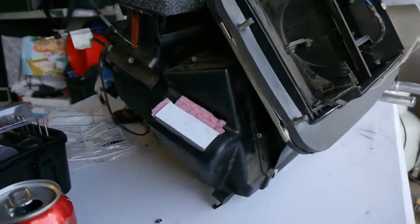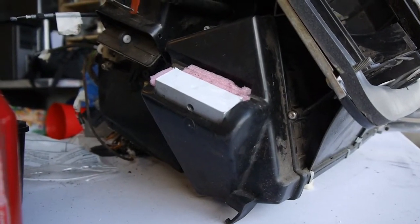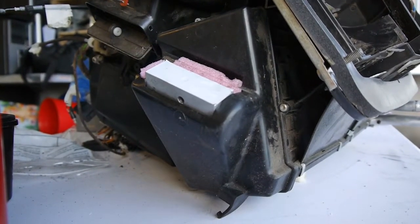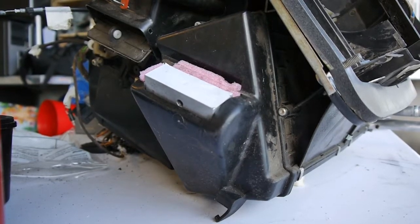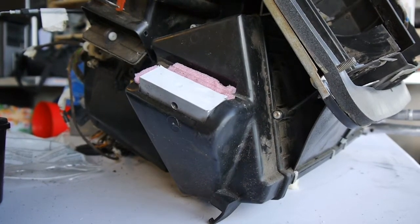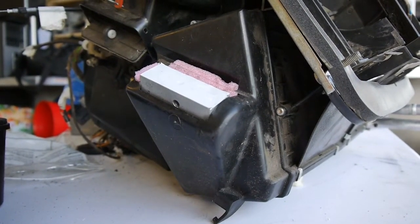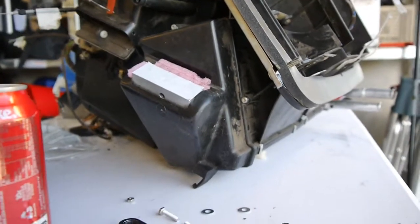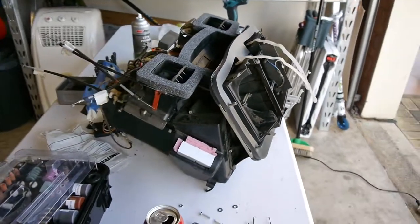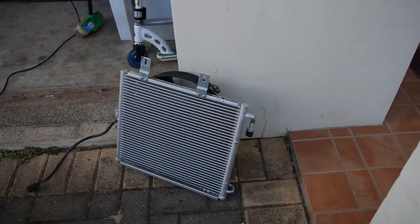Last but not least for this unit is the changeover to a TX valve that works with the new gas — R134a. I was advised that the R12 one isn't going to work very effectively. I managed to get this one in Australia pretty easily and cheaply. The unit is a complete bolt-in with no conversion needed. I've packed some foam around it to keep all the cold air in the box. I also pulled the evaporator and heater core out to clean them — quite a lot of crap in there — so they're good to go and the unit's ready to go back in the car.